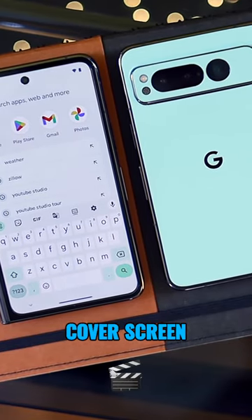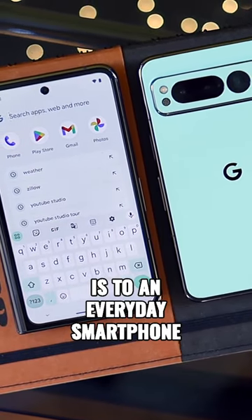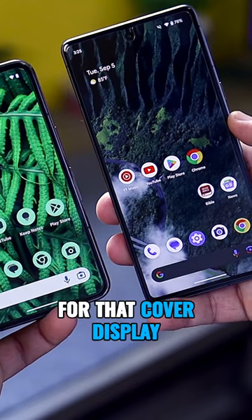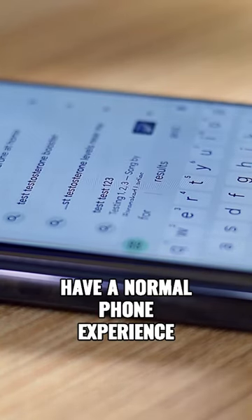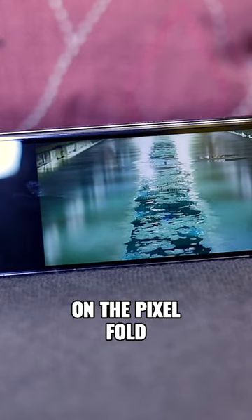Speaking on the pros of the Pixel Fold cover screen, a big one is how close the front screen is to an everyday smartphone, which makes for a seamless transition. It's nice not to have any compromises for that cover display, and it helps a lot if you're in a situation where it doesn't make sense to use it unfolded but still want a normal phone experience. Lastly, tent mode is noticeably much better on the Pixel Fold.